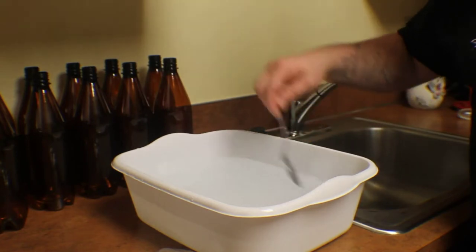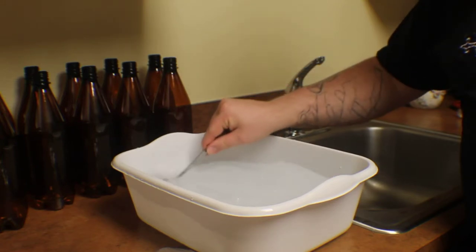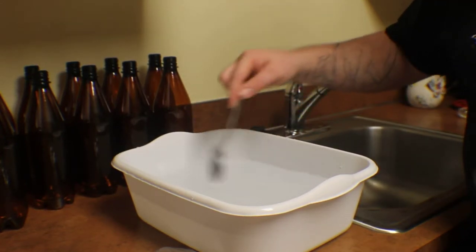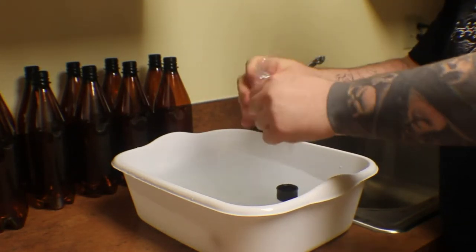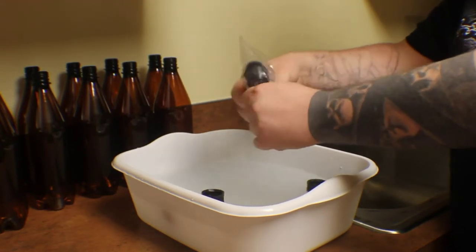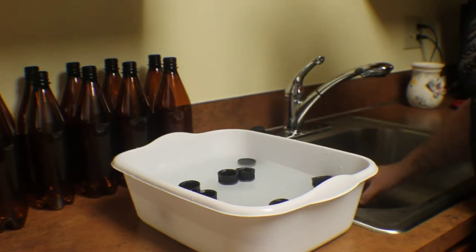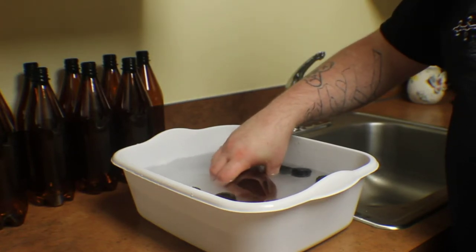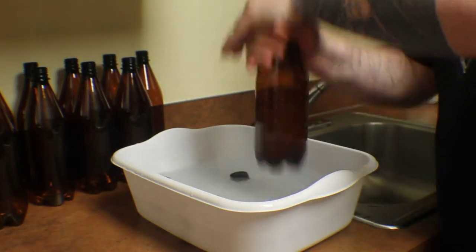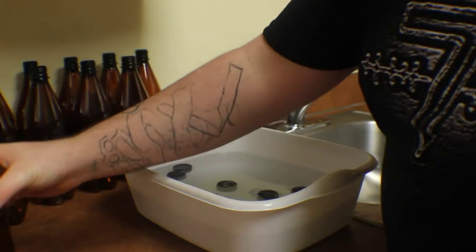And then we're going to stir it in real well. Generally other people like to do all your bottles then all your caps, but what I'm going to do is just take my caps and put them in. Let them soak while we do the bottles so we can get them to move around and agitate it a little. Then bottle after bottle, you're just going to get it inside, fill it up to about halfway, and then shake them. You want to shake them really good so that it gets all throughout and coats the bottle. And remember, we don't have to rinse this out, so we just set them aside in a row.